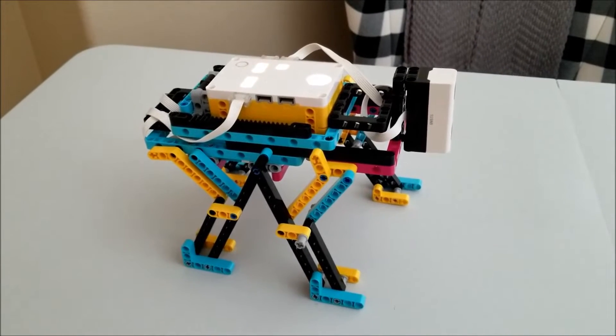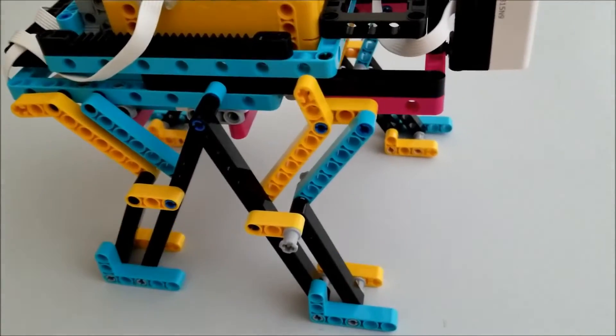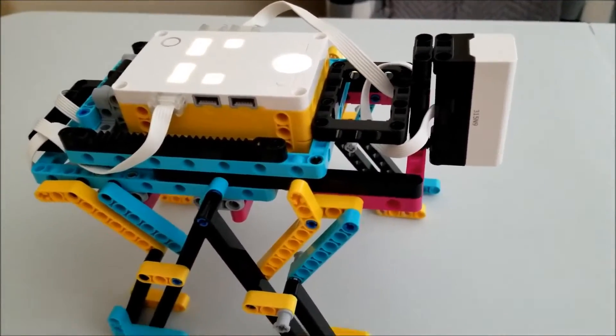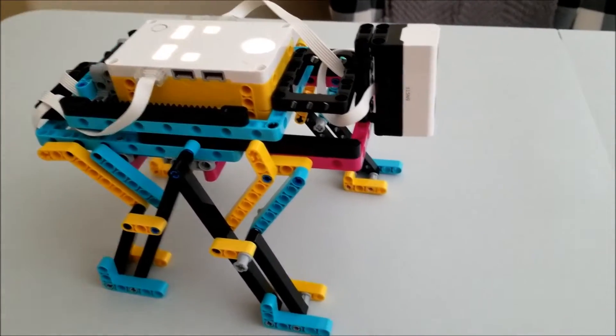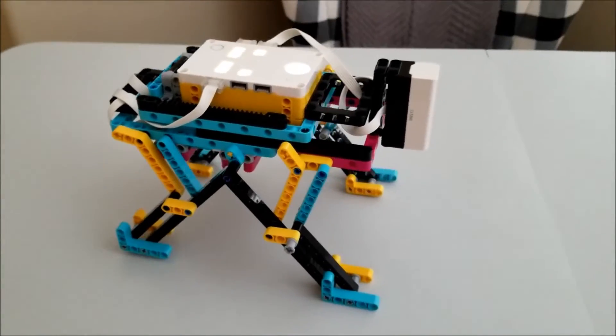Okay, so there it is — the QuadPod Prime. Thanks again, Jimmy, for this build. It's really cool. Check the link in the description for this guy. So I'm going to go ahead — like I said, I didn't have time to put the program in, so I'm just going to show you what this guy might look like just walking.